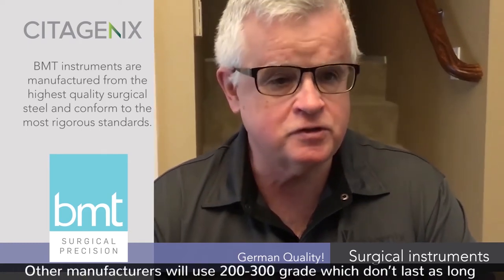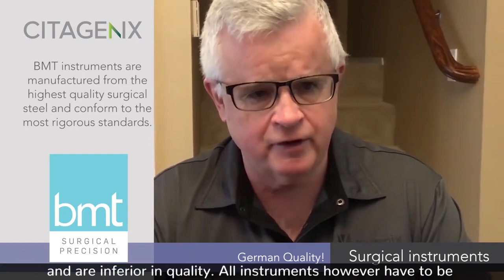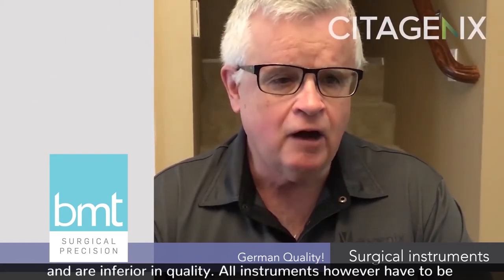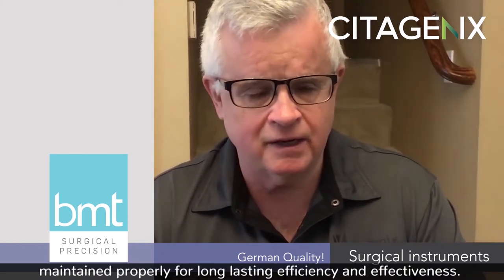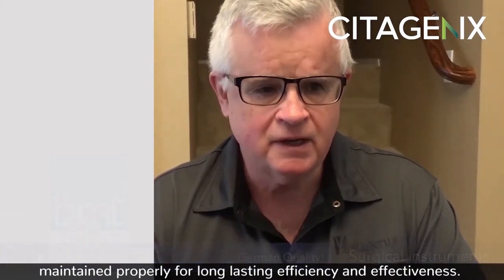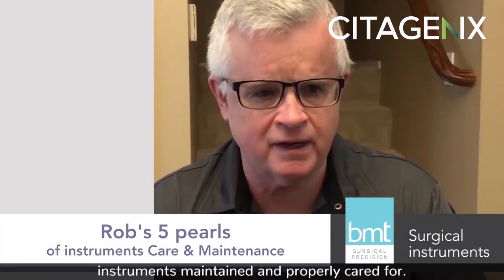Other manufacturers will use 200 and 300 grade, which don't last as long and are inferior in quality. All instruments, however, have to be maintained properly for long-lasting efficiency and effectiveness. Following are my five pearls for keeping your instruments maintained and properly cared for.